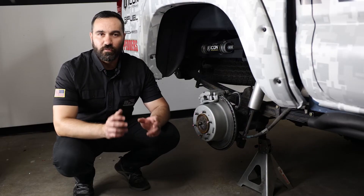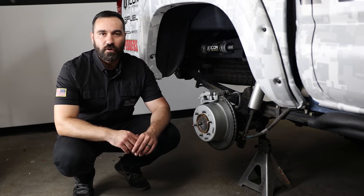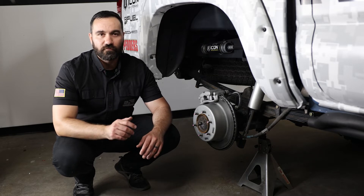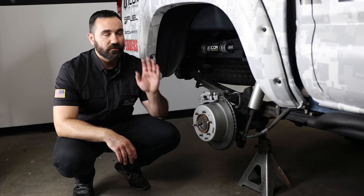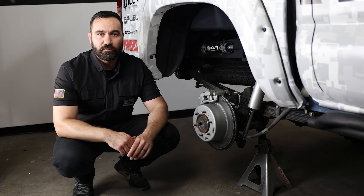Coming in at around $1,600 with free shipping, this kit is a great solution for all you 05–23 Toyota Tacoma owners looking to improve the braking performance on your truck. Whether you have a street truck, off-road truck, or an Overland rig with a lot of additional weight, this will significantly increase your braking performance.